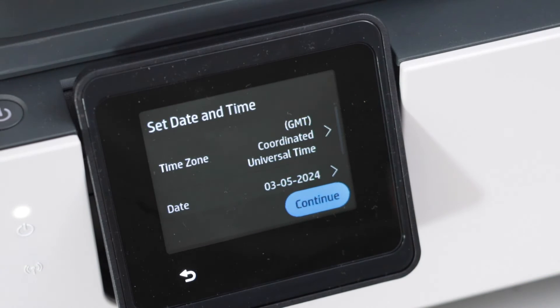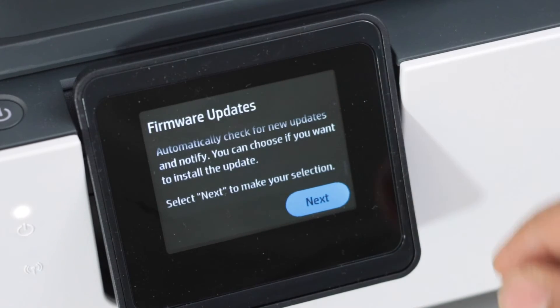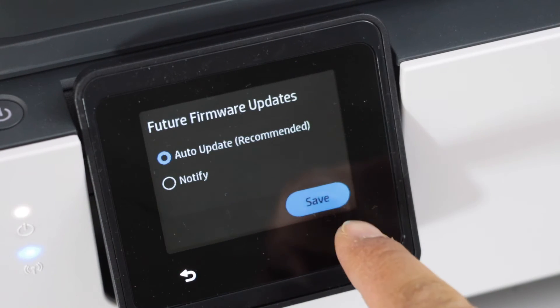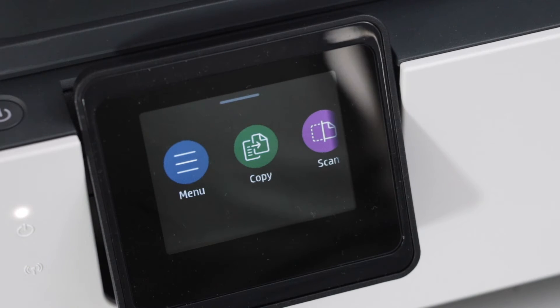Select the proper date and time and then click 'Continue'. Scroll up to firmware updates and click 'Next'. Select 'Auto Updates' and click 'Save', then press OK. Instantly you will see the main screen of the printer.